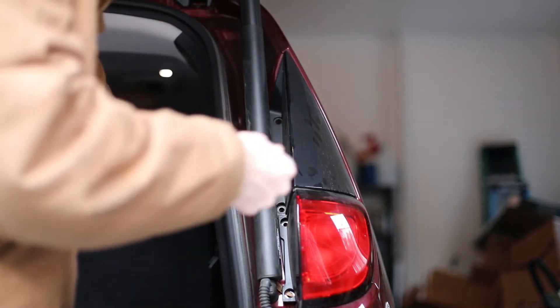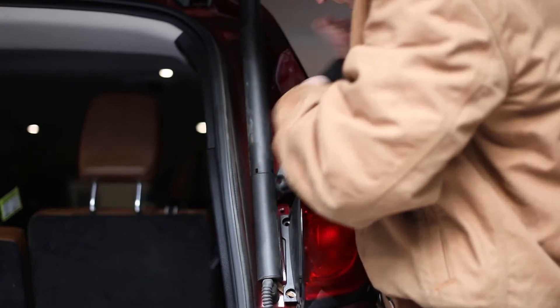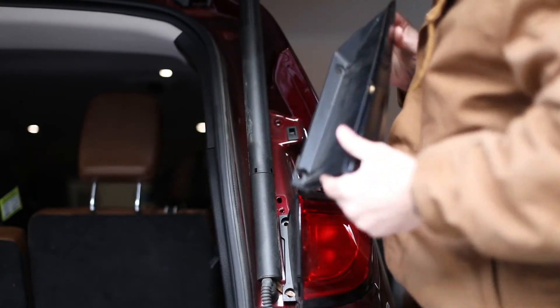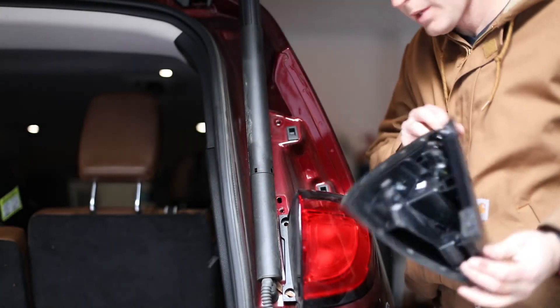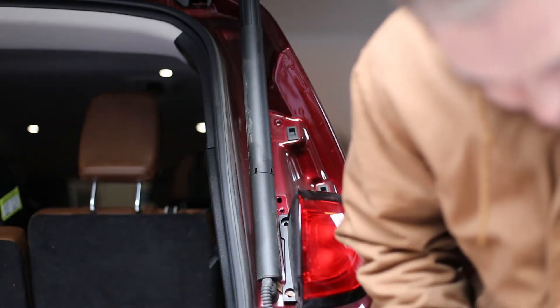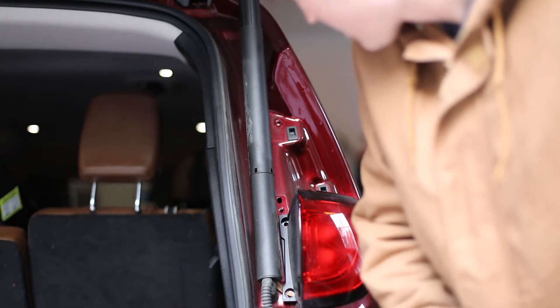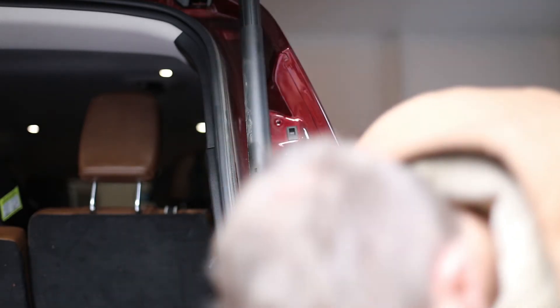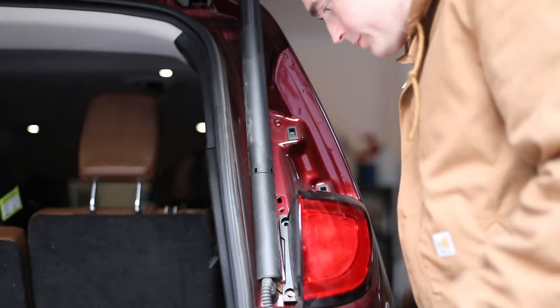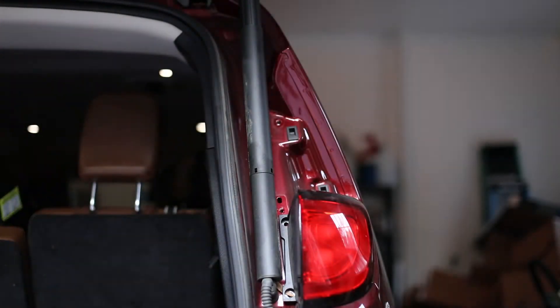Once you have the second bolt out, you can remove this garnish. You want to just kind of jiggle it a little bit and pull it sort of straight out. There are two posts that have these round joints on them that stick into these sockets that are on the car, and that's what holds it in. There are two plastic posts — you really just have to pull it out, it takes a little bit of force.